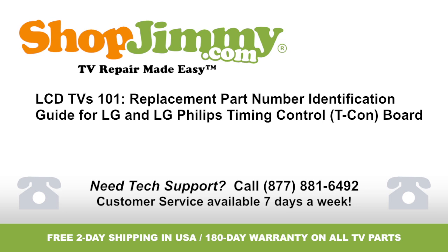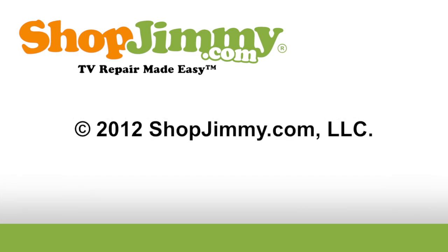Thank you for watching one of our many tutorials here at ShopJimmy.com. If you need any further assistance, please don't hesitate to call our award-winning customer service team at the number on your screen. Thank you very much.